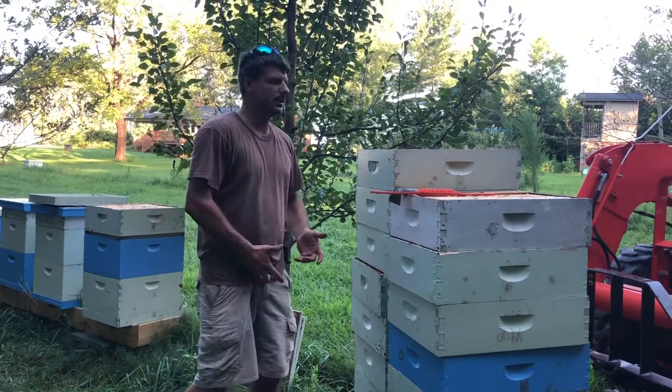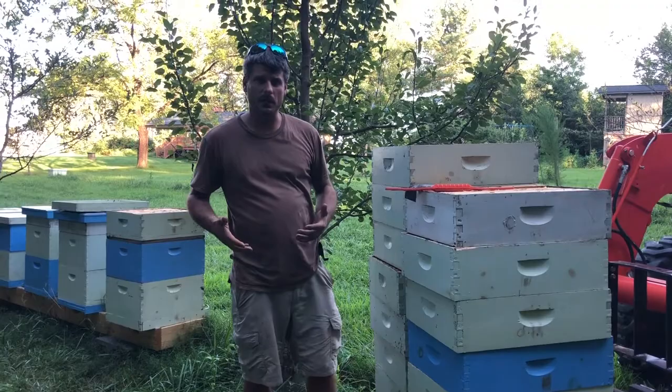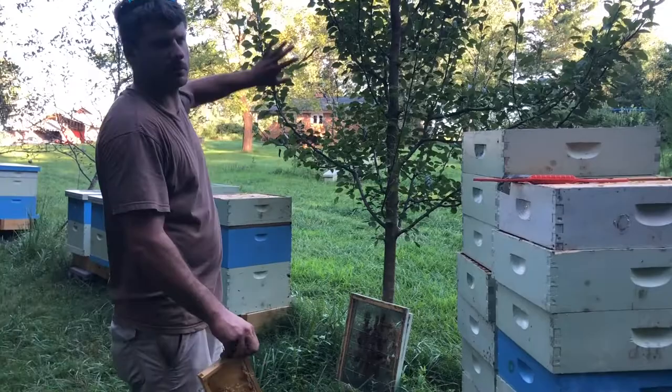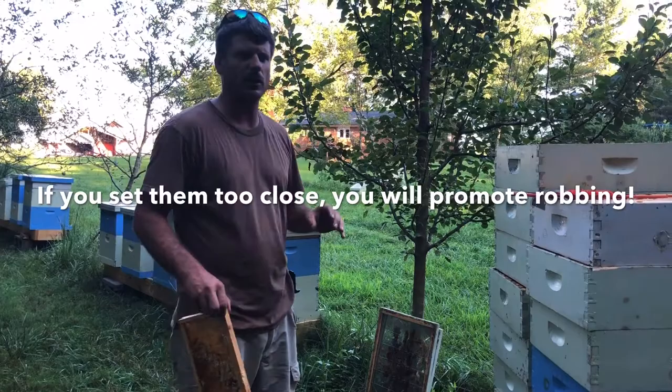The method I'm going to show you here today is how we set them back on the bees and let them clean them up. If we were to put these wet supers out in the apiary using that method instead, we would set them 100 yards or more away from the apiary so the bees can effectively locate where they're going to get that honey.